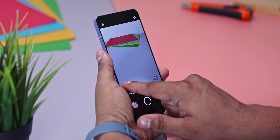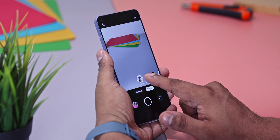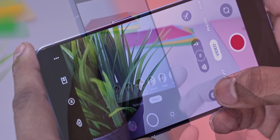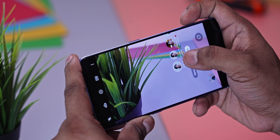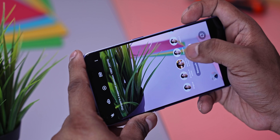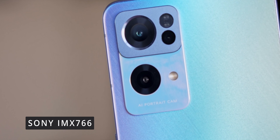If you do want to watch a full review of this, let me know in the comments below and I will try to get it done. We then have regular bokeh controls alongside bokeh flare to get background lights to pop. This can also be done with video, but like most bokeh video options we've seen in the past, it's pretty hit or miss. Given all the selfie focus, my thought was maybe they compromised on the rear cameras — but seemingly not.